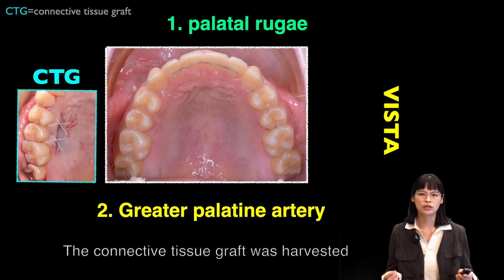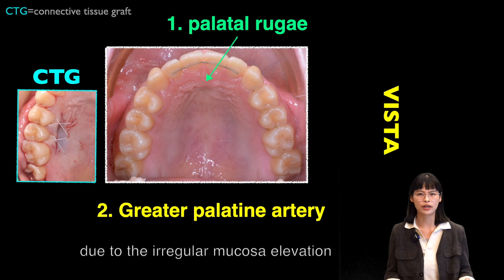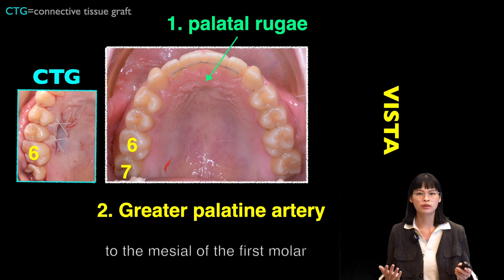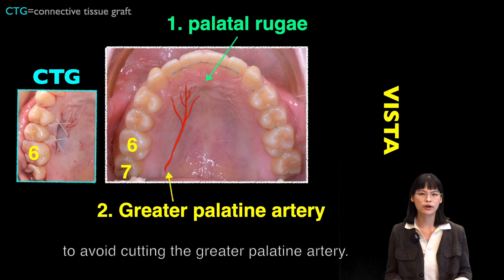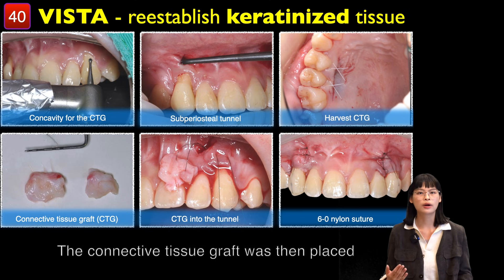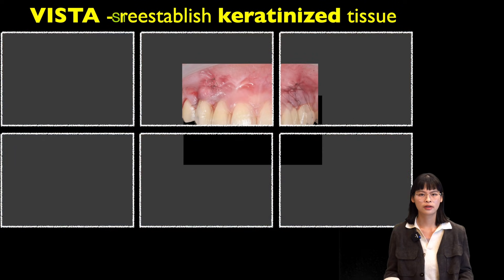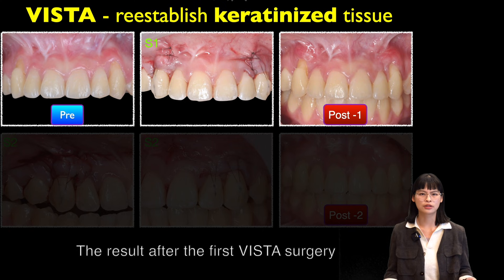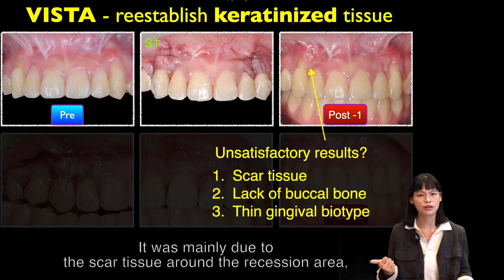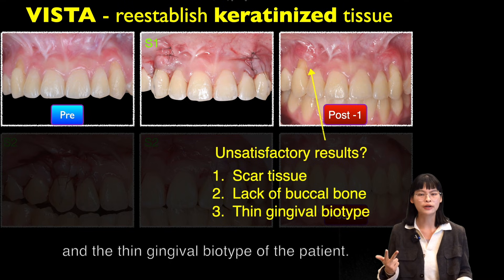The connective tissue graft was harvested away from the palatorugae due to irregular mucosa elevation and aesthetic concerns, and the extension only reached to the level of the first molar to avoid cutting the greater palatine artery. The connective tissue graft was then placed within the tunnel with a 6-O nylon suture to secure it. The result after the first VISTA surgery was unsatisfactory, mainly due to scar tissue around the recession area, lack of buccal bone, and the thin gingival biotype of the patient.